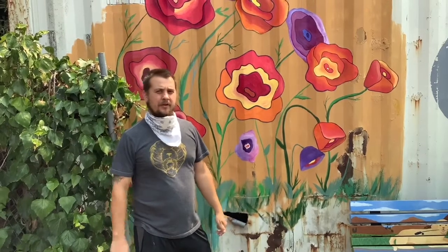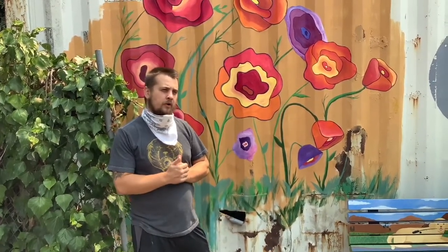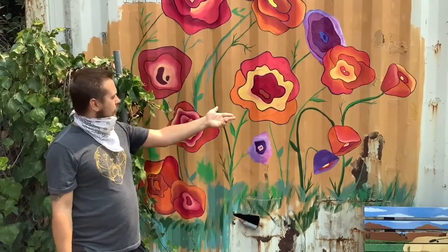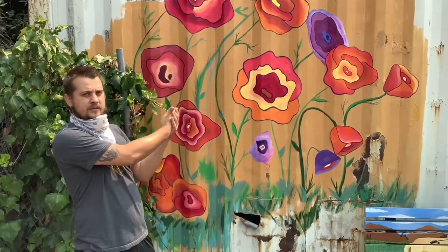Greetings, my name is Justin Ringlein. I'm a lead artist at Artstart and I'm going to be going through the tutorial on making a poppy out in Polytap. It's a finished mural that we created in our July session, so I'm going to take you through step by step on how we created these flowers.